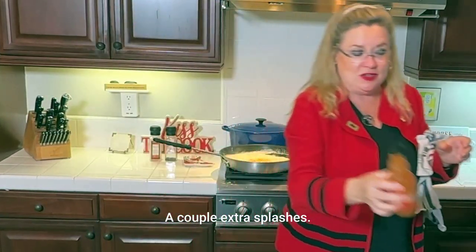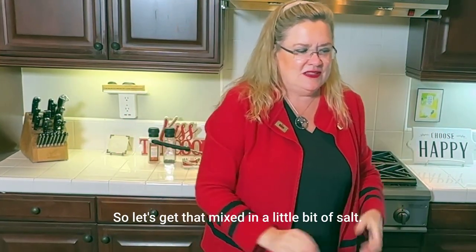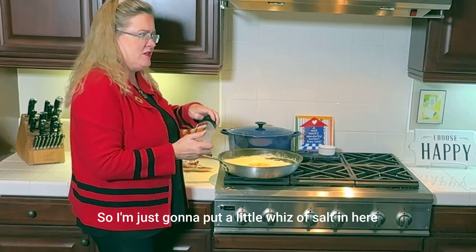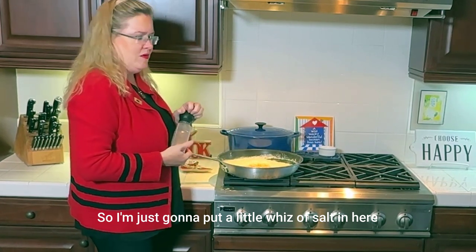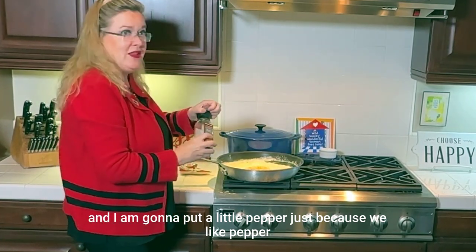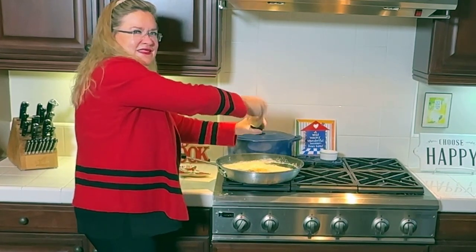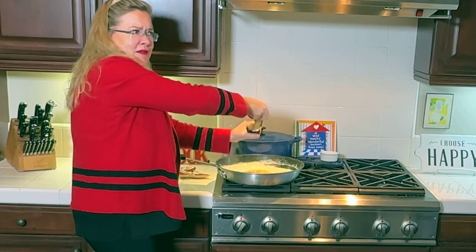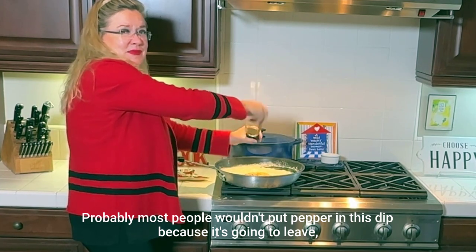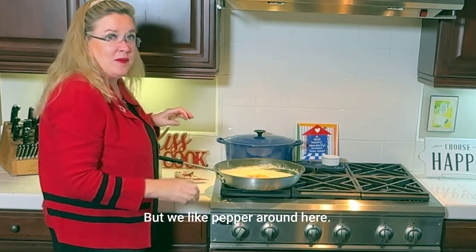Let's get that mixed in with a little bit of salt. I'm not going to put too much salt because the cheese has a lot of salt. Just a little salt, and I'm going to put a little pepper just because we like pepper. Probably most people wouldn't put pepper in this dip because it leaves black specks, but we like pepper around here.